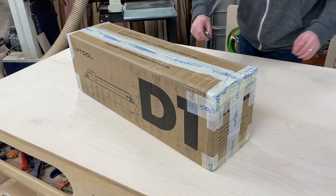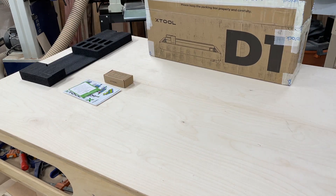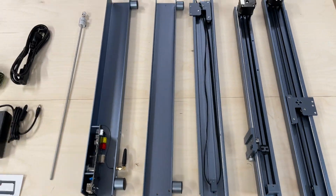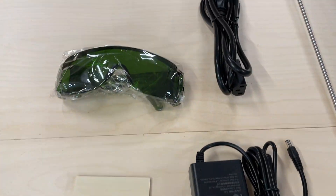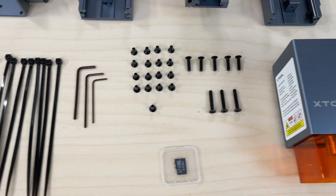I'm not going to go through the whole build process. They've got a very well-documented video on how to build the machine, but I want to give you some of my tips on the assembly, my impressions of the machine as far as likes and dislikes, and then we're going to dive in. We're going to engrave some things, cut some things, and hopefully give you an idea of what the machine can do and my general thoughts on it. If that sounds good to you, stay tuned and let's get to it.